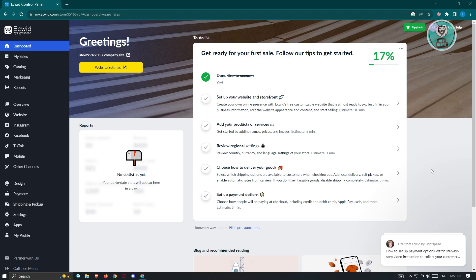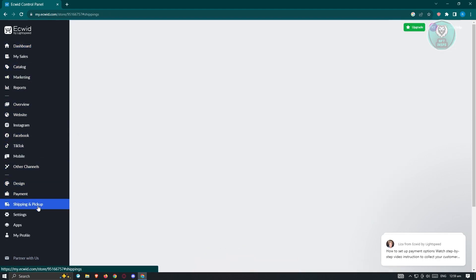If you're a new user of Ecwid, this is going to be really helpful to you. First, go to Ecwid.com and log in to your account. Once in your dashboard, access the shipping and pickup options. On the left side of your screen, look for shipping and pickup and click on it.